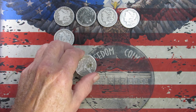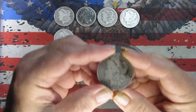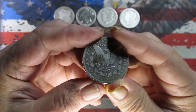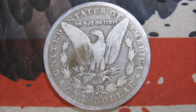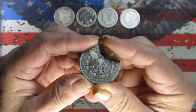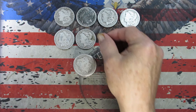Next one is reverse-facing, again a New Orleans mint. We have an 1896. One last look — 1896 New Orleans, I would say it is also in a Good grade. I haven't seen anything that would be VG yet.